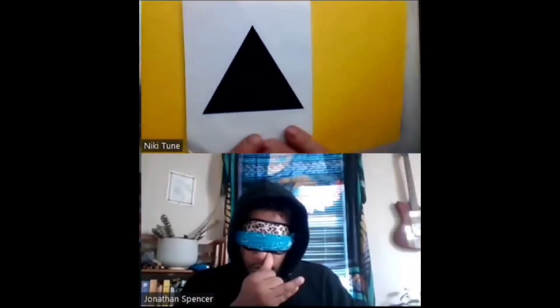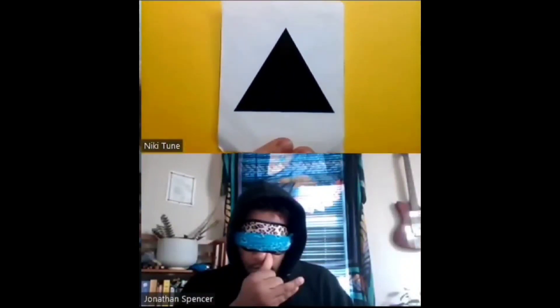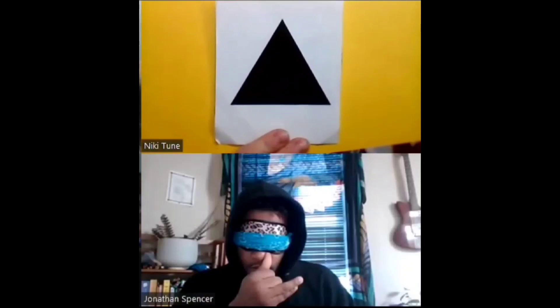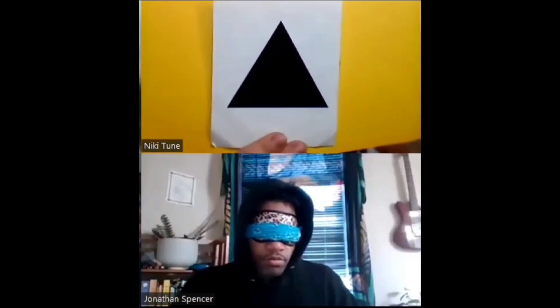I've got a beautiful yellow bright piece of paper, and on that bright piece of paper I'm going to put a shape — it is open or closed: a circle, square, triangle, or cross. See the yellow, see the white piece of paper. My fingernail is holding the bottom of it. What shape is on that piece of paper and is it open or closed?